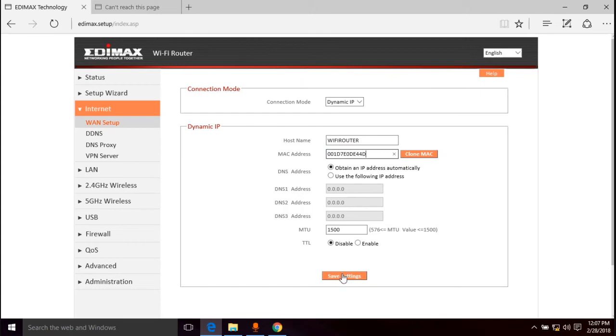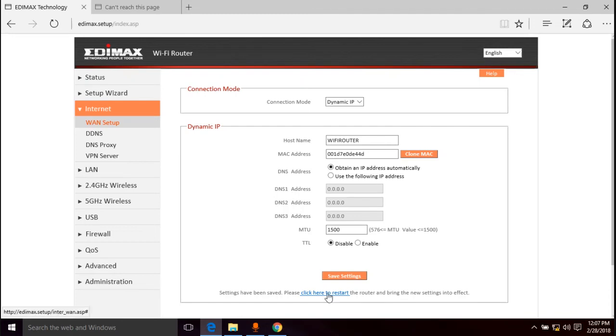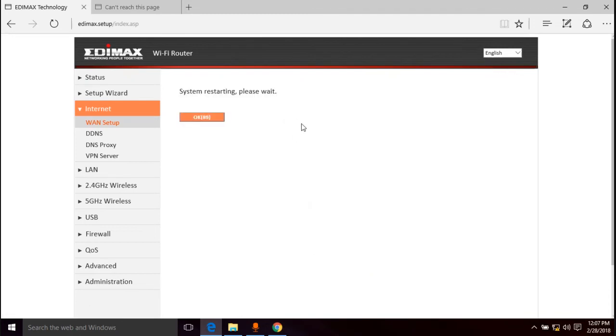Once you've typed that in, go to "Save Settings." It says settings have been saved — click here to restart the router and bring the new settings into effect. We're going to restart the router, and it's going to wait 90 seconds again.